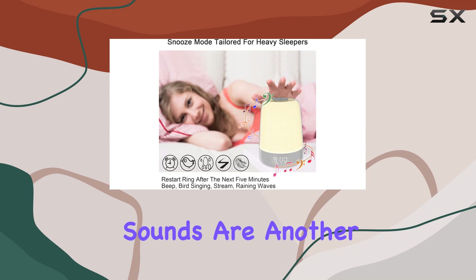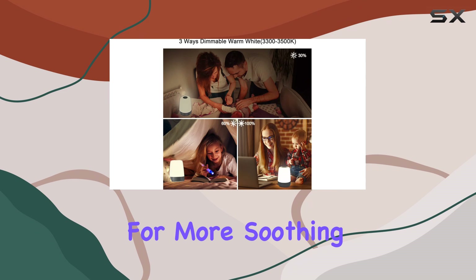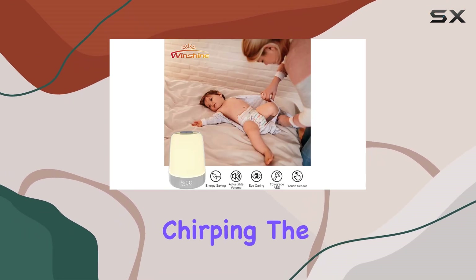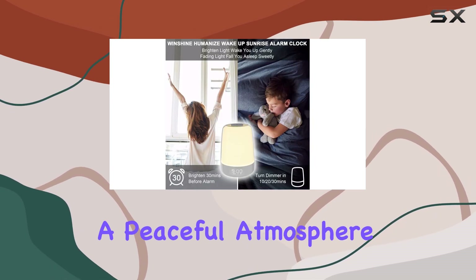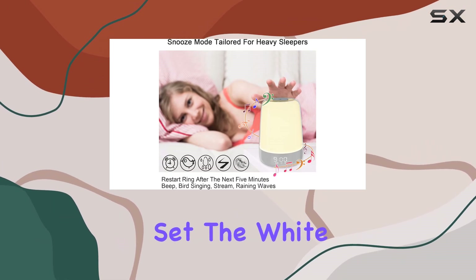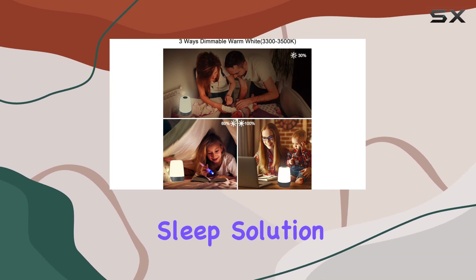The wake-up sounds are another impressive aspect. You can choose from traditional beeps or opt for more soothing natural sounds, such as ocean waves or birds chirping. The sunset feature slowly dims the light, creating a peaceful atmosphere to help you drift off to sleep. However, it would be even better if you could set the white noise sounds with a sleep timer, offering a more comprehensive sleep solution.